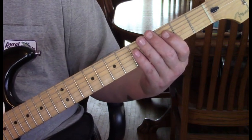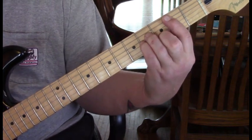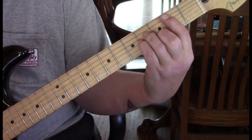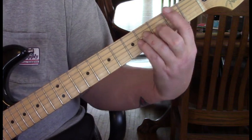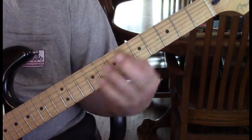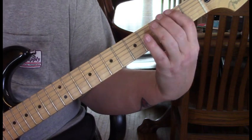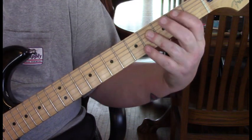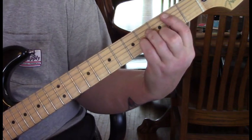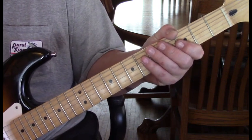Let's just do the whole solo rhythm from the top. That is the solo rhythm and the structure of the 12 bars in this song.